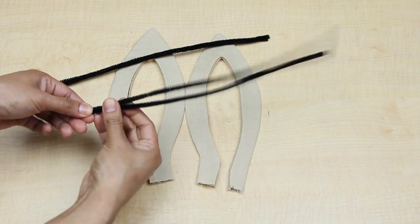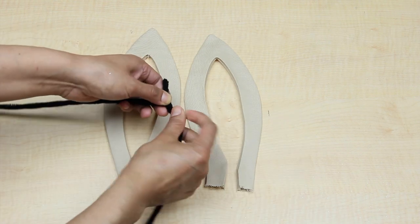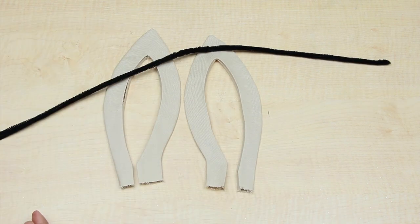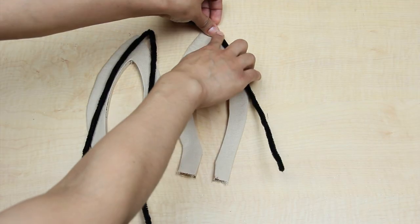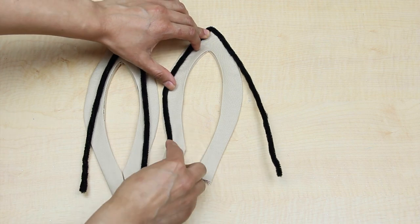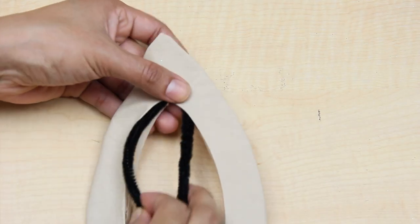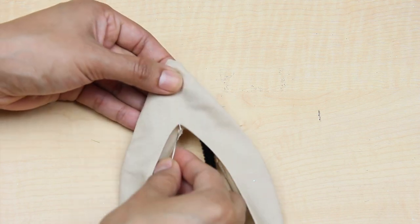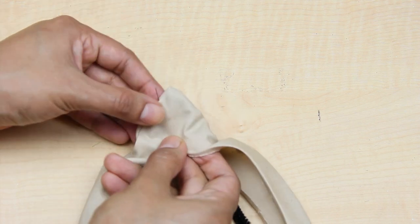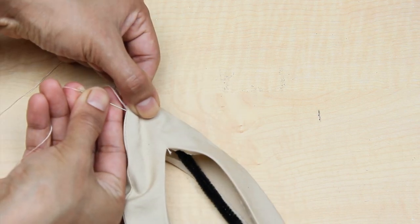Then I twisted 2 pipe cleaners together to make a stronger strand and then attached 2 of those together. I then walked it around the outer edge of the ear to give it the desired shape, then put it in the ear. To hold it in place I did a few hand stitches going in through the ear stitch line.